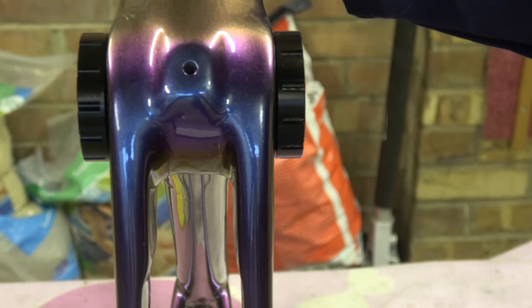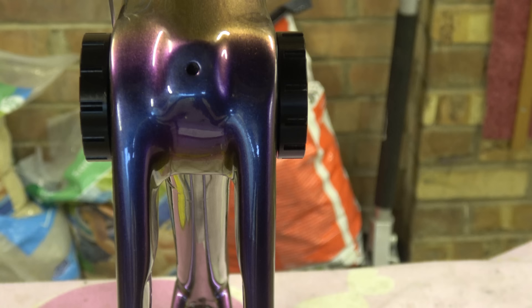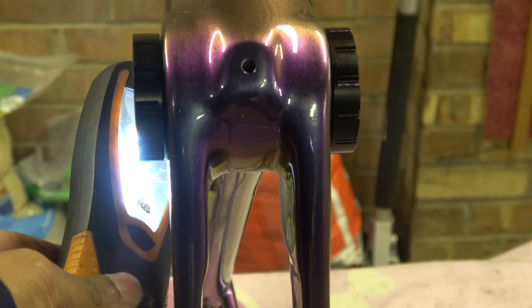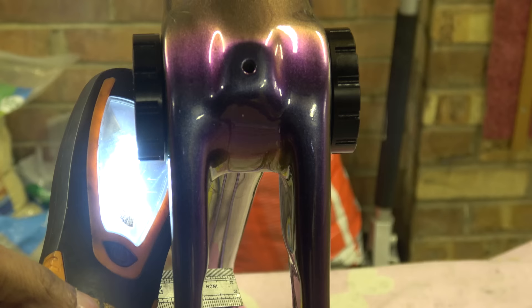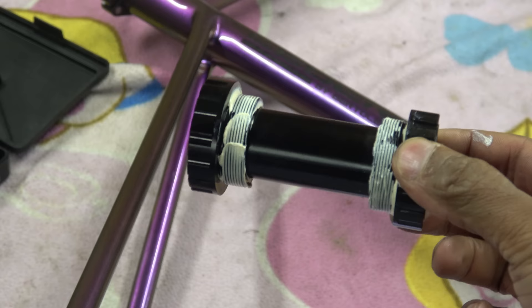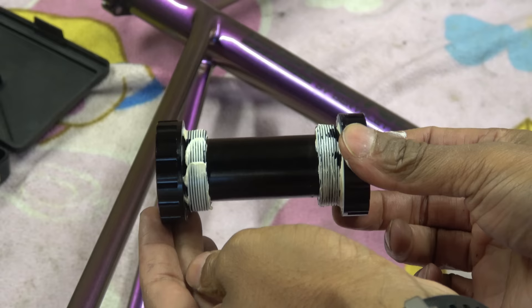I've got a 0.1 millimetre feeler gauge. Bringing it from this side, it clearly goes in there and then goes tight up there, but round here there's absolutely no gap - it's tight up against there. On the other side, the gap is massive apart from over there where it's touched. I've just brought the light in so you can see the gap. It's a wedge-shaped gap - the same on the other side.